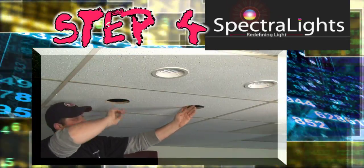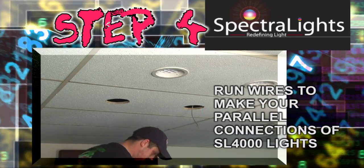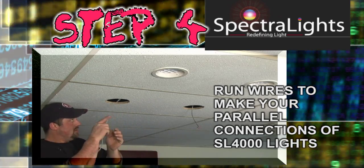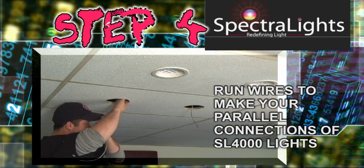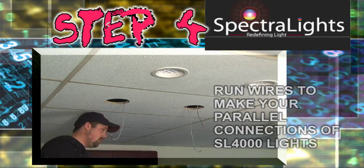Step 4: Remember that your SL 4000s are fed with 18 gauge solid or stranded wire. Now run your wires to connect all of your SL 4000 lights. Remember that your Spectralite SL 4000s are 24 volt DC.